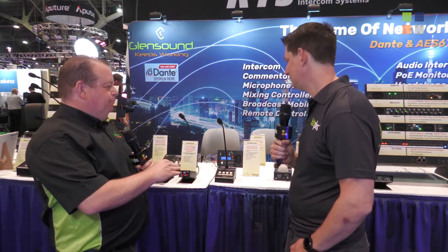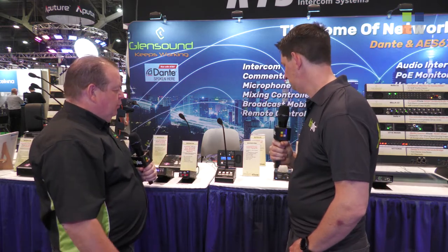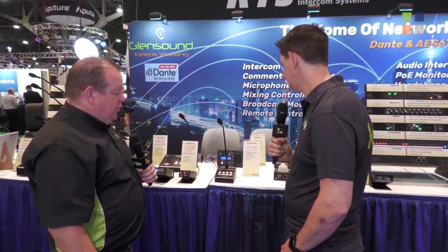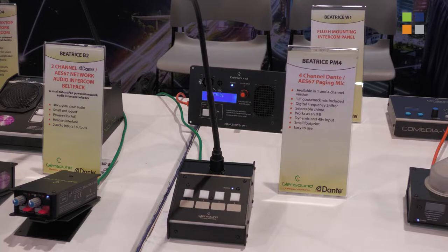We've got an intercom system called Beatrice, which is a network Dante AES67-based intercom system that has been very successful for us. We've added lots of different components to it, and this is the latest edition — the PM4. Paging mic, four channels — PM4.